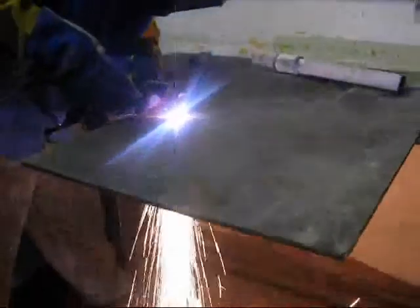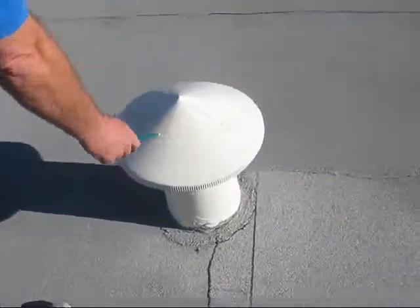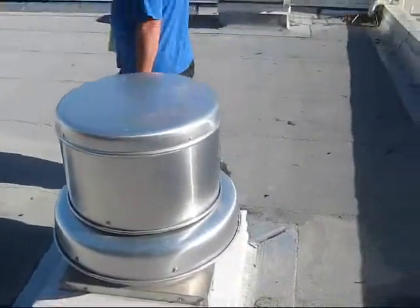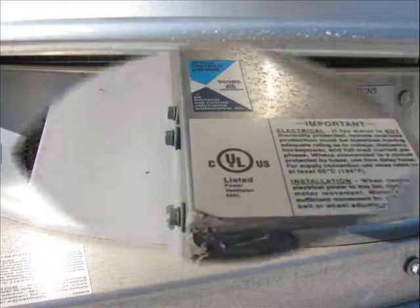But take a look at this — this is what we need to set up to be environmentally sound. At the top, this is the exhaust on the roof over top of our Plasma Cam room, as compared to what's on top of the welding room. So much larger exhaust fan there. These are the specs on the welding room exhaust fan.